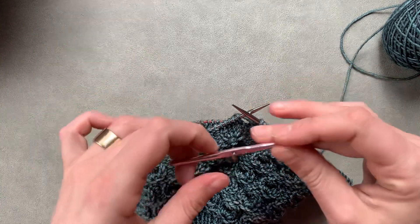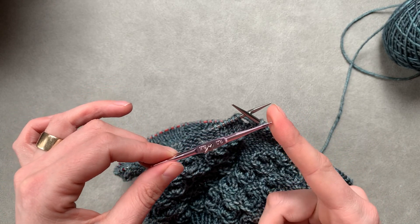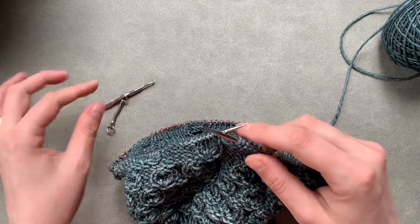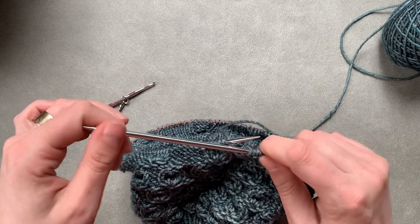I use one quite a bit smaller than my knitting needles — this is a two millimeter crochet hook. The knitting needle I'm using is a US size six, which is a four millimeter, so about half the size.